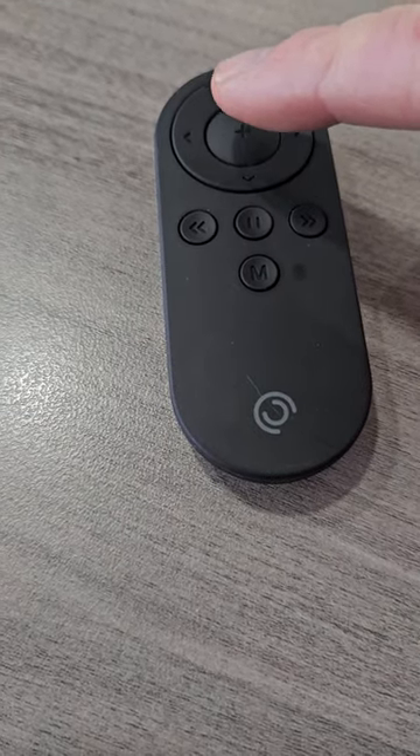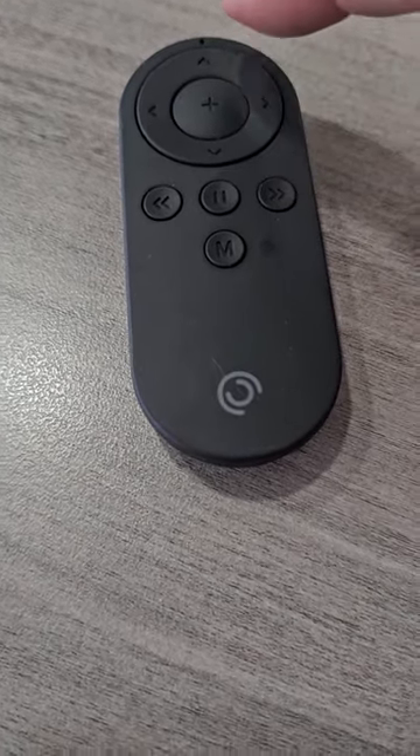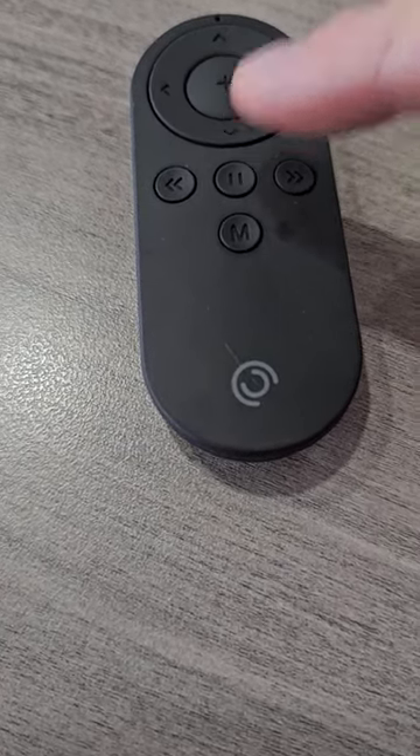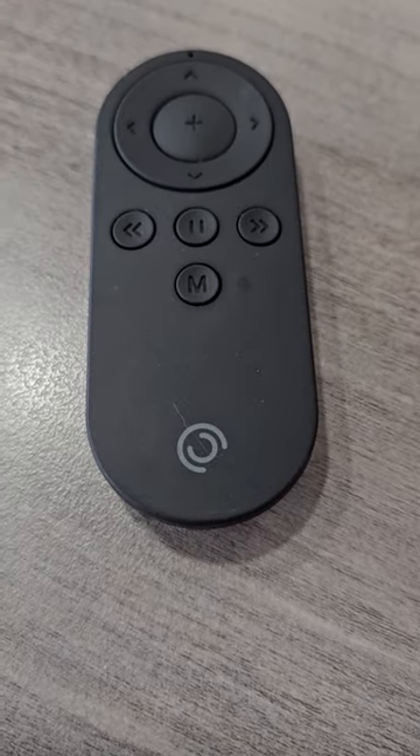You can stop the recording or start the recording. You can toggle it between photo or video. It completely controls your PIVO.